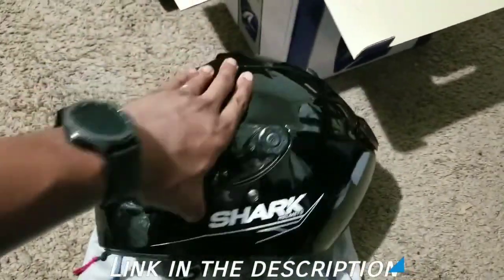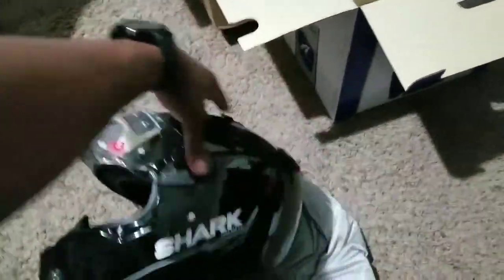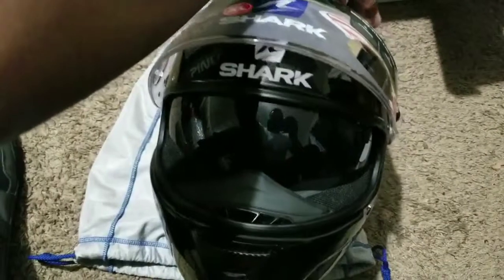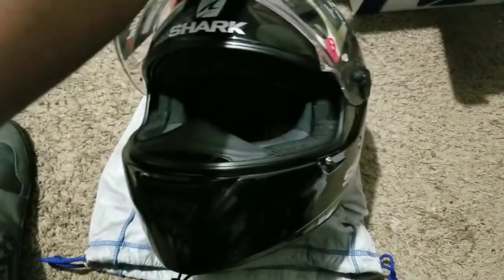This one does have a drop-down sun visor, and right away there's a whole bunch of quality here that you can just feel immediately. The way this visor drives down is just so smooth — it's not jerky or snagging on cheap plastic like some lesser helmets.